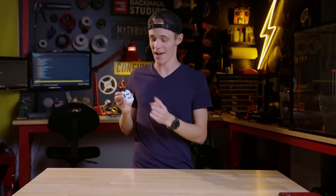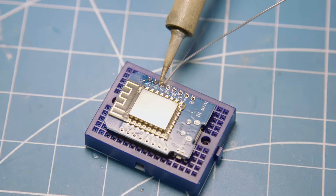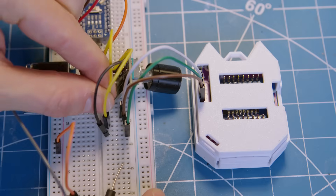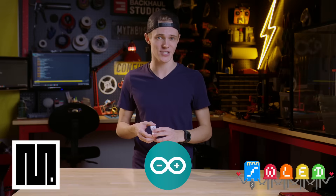Flipping over to the back of the device, we have the heart of the Nugget, which is the ESP8266-D1 Mini Microcontroller. Next to that are eight general-purpose input-output headers, better known as GPIO pins, for controlling hardware — all of which can be controlled either through MicroPython, Arduino, or even WLED for making beautiful Wi-Fi-controlled projects.